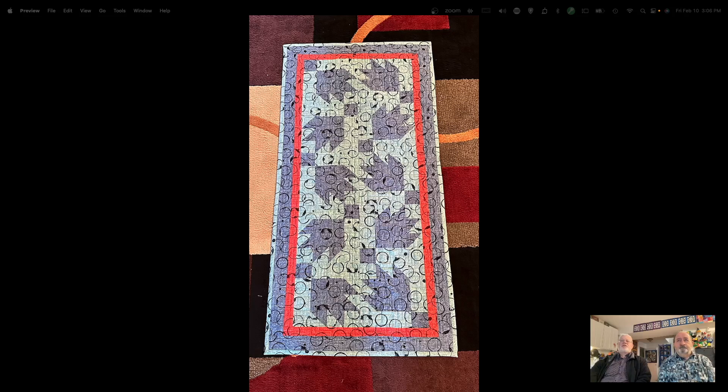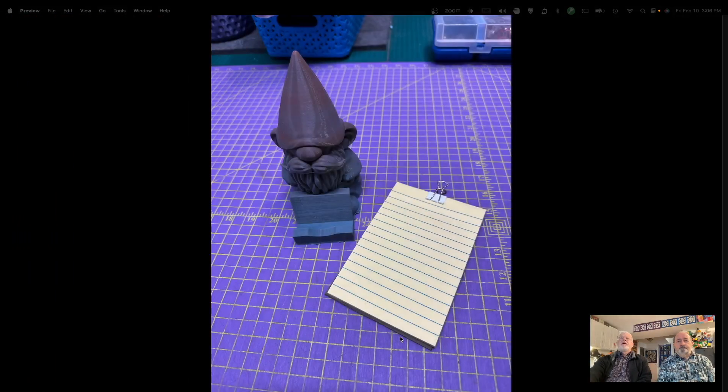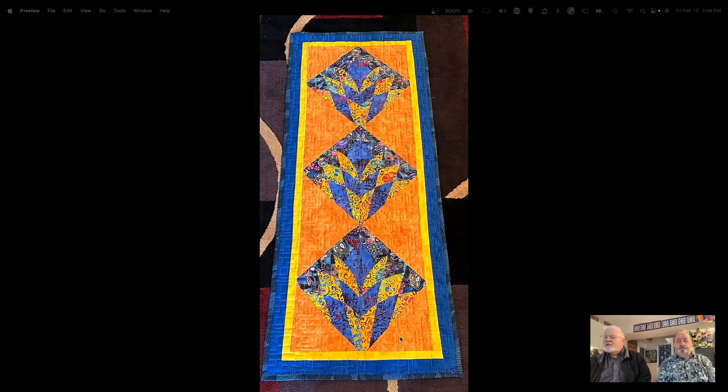I did this quilt and those circles you see are actually printed on the fabric. I had three different colorways of this fabric in my stash which I bought six months ago and forgot all about. That's what I made this from — it was a pretty quick little project. I've always wanted to make a bear paw quilt, and now that I have the AccuQuilt die I can turn my attention to that.